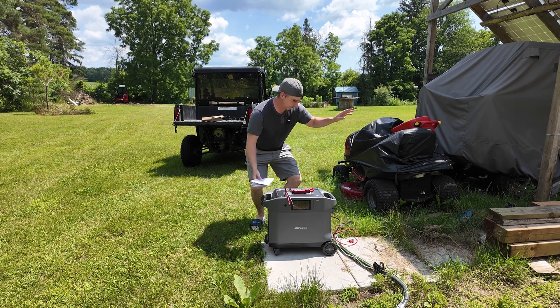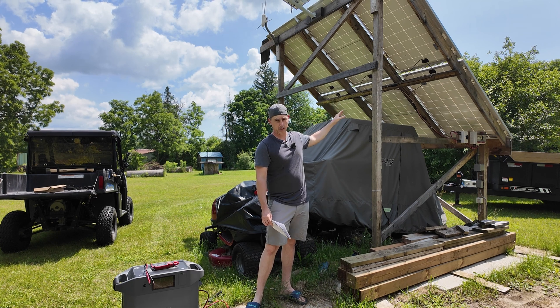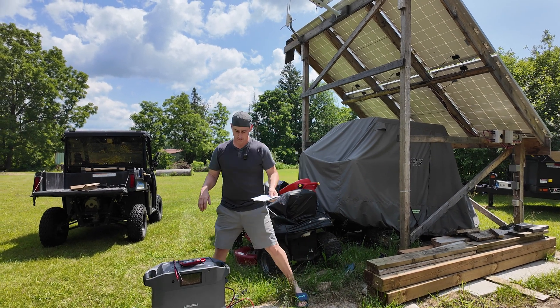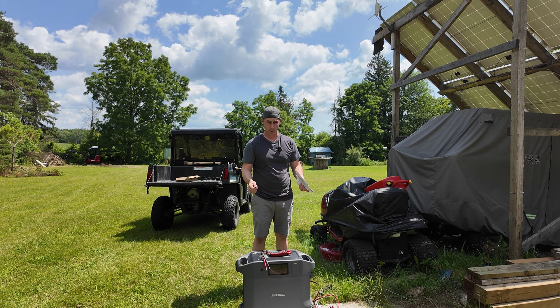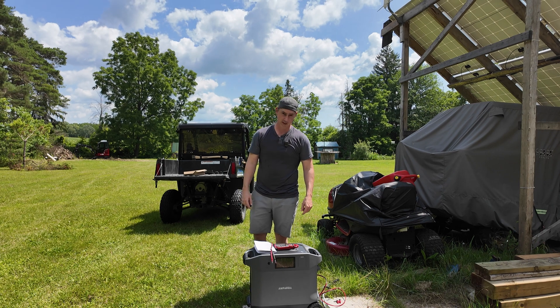I have an array beside me here — six 310-watt solar panels. Three are in series and then paralleled into two, so just under 2,000 watts of solar. We are going to test to see if the open circuit voltage can handle at least 100 volts open circuit. I'll bring you in and show you my setup.